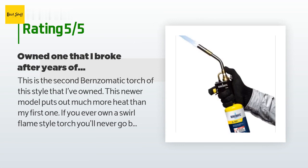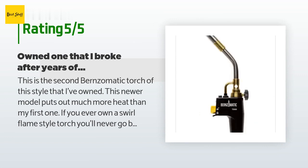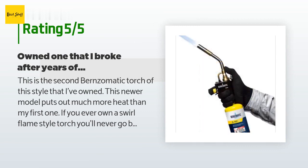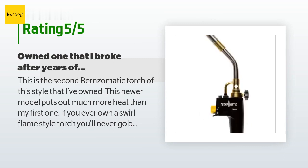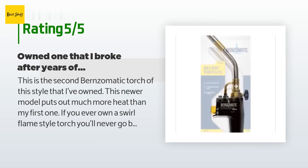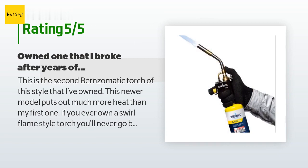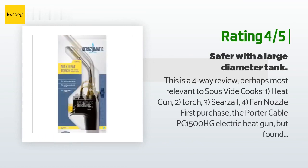"There have been a number of critical reviews about it not lighting easily. There is a technique whereby you partially pull the trigger until the gas is flowing, and then pull it the rest of the way to ignite the gas. A quick pull will create a spark before the gas is flowing and not light on the first try. One more nice characteristic is that this torch will light whether you have it set at a small flame or turned up hot. Traditional torches always have to be turned down to light."